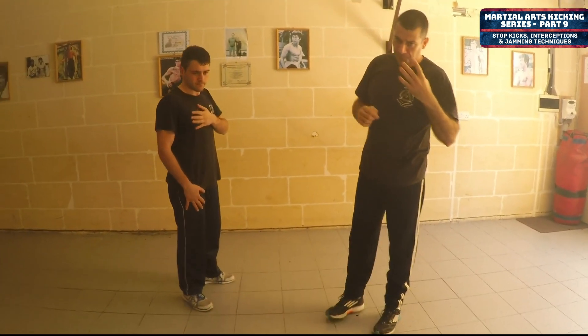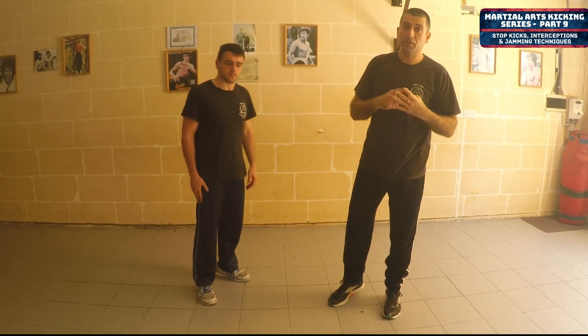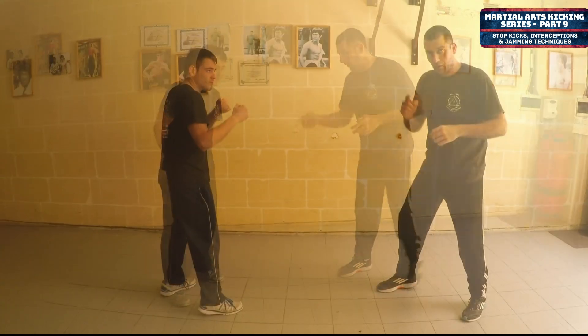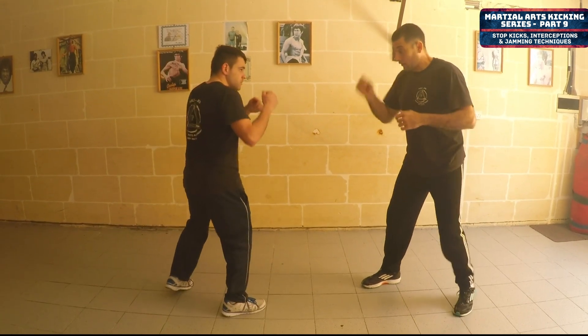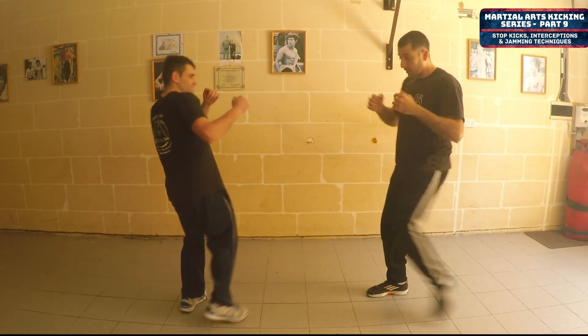Now we're going to use thrust kick and we're going to apply four different defensive measures. The first two are quite similar. Where he's kicking, I'm intercepting his kick. So he's giving me his thrust. As soon as he's going up, I'm delivering my stock.